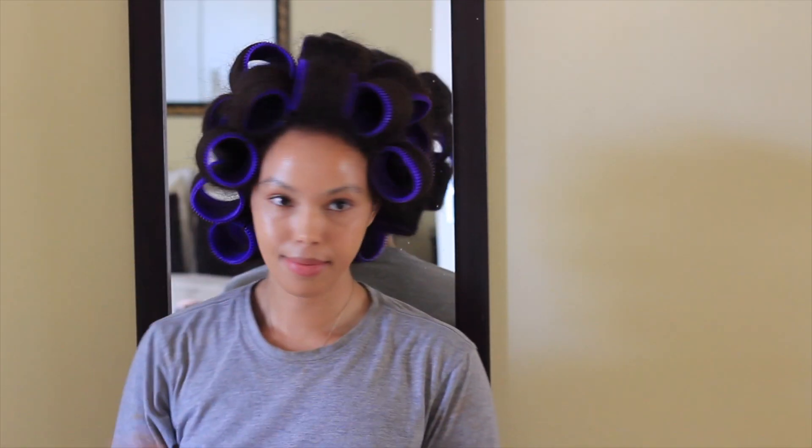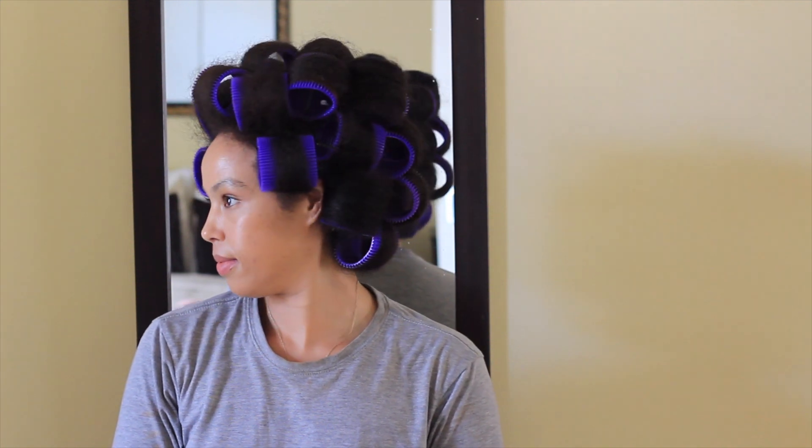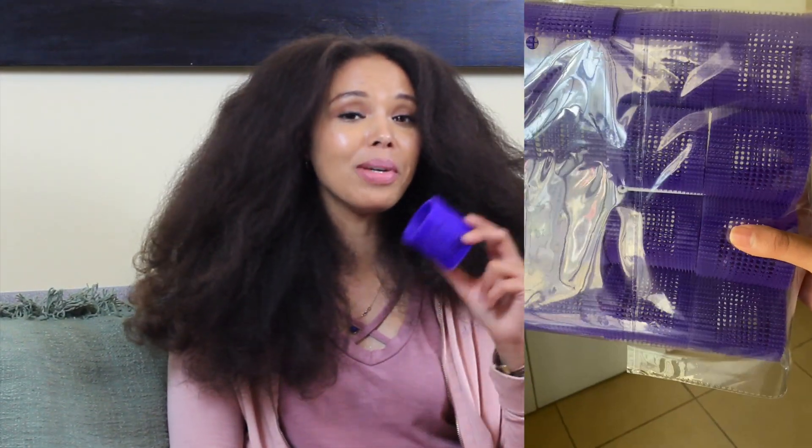In this video I'm going to be reviewing my first impressions of the jumbo purple straw rollers — these are 64 millimeters in diameter. I really wanted to try these rollers because I wanted to be able to stretch my hair and use minimal heat. I saw another creator using them and even though she had much finer, thinner hair than I do, I thought she was a natural so let me try it and see whether it can work.